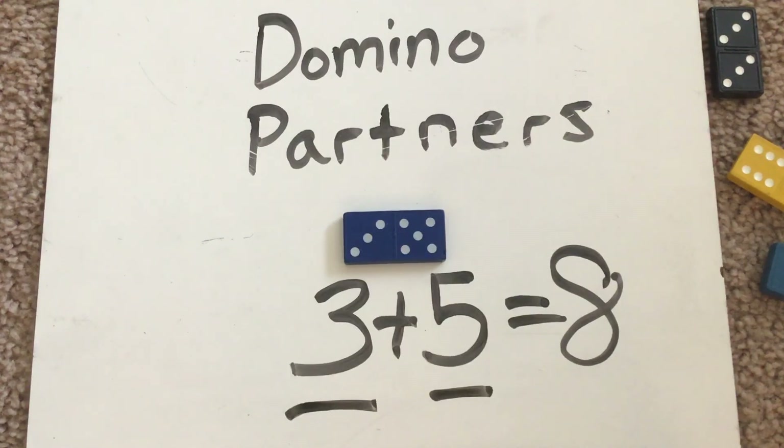You guys did a fantastic job doing your partners with these dominoes. So just keep practicing this at home.